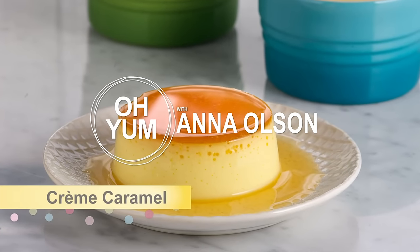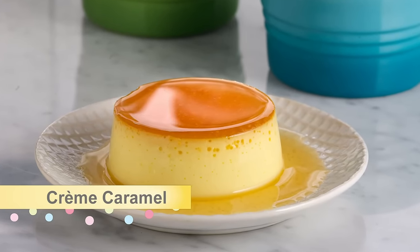Now it's time for a caramel dessert that every pastry chef needs to know: crème caramel. Crème caramel is different than crème brûlée. It's got a lighter consistency and more of a silky texture, but it's all about the caramel still.